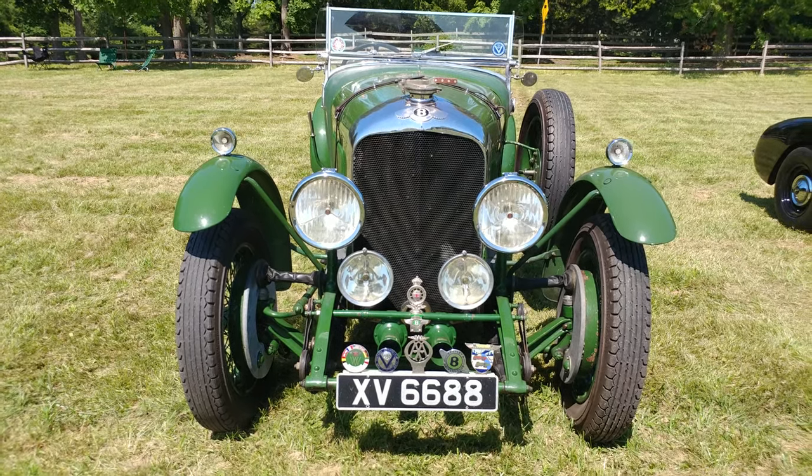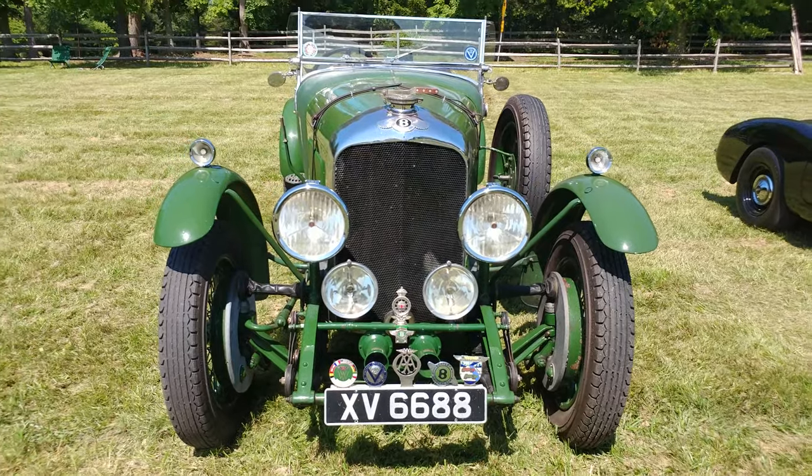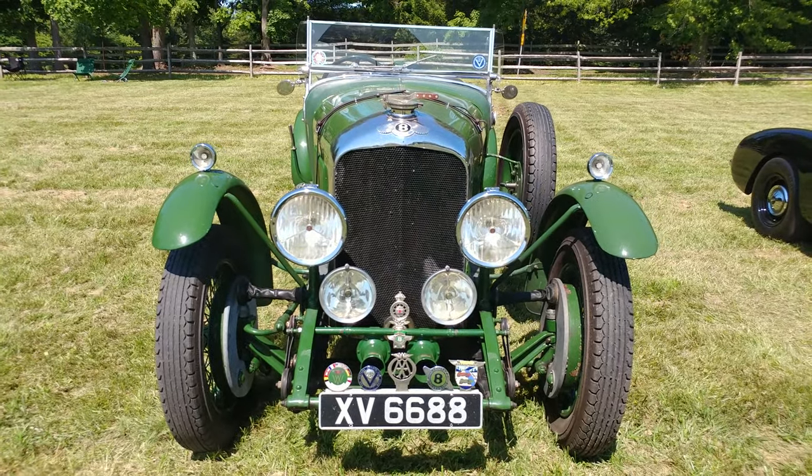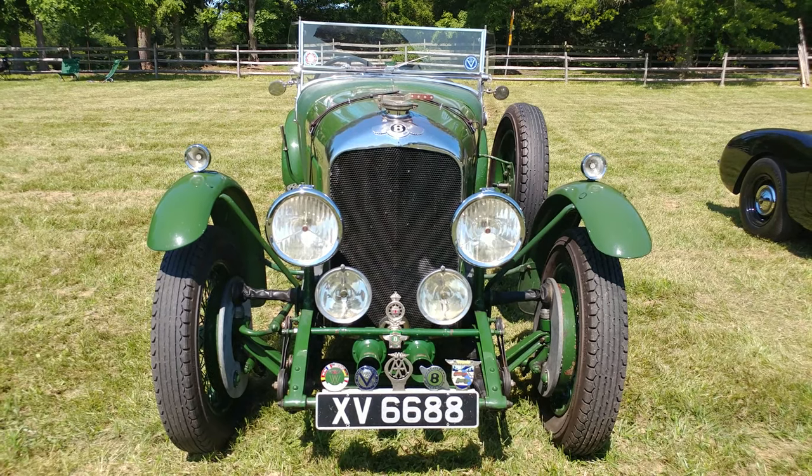I have a 1928 — it looks like British Racing Green — and it's a Bentley. Which model? Four and a half liter. It's a part of the Le Mans of 1928.